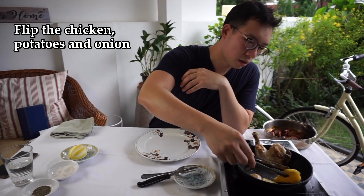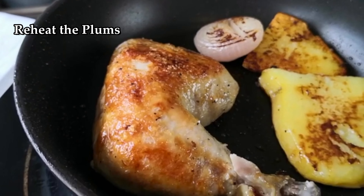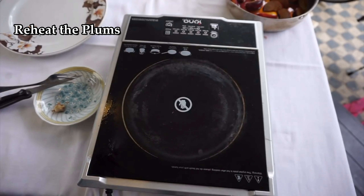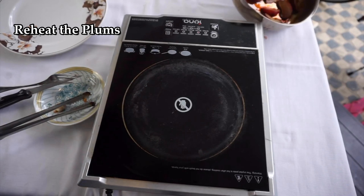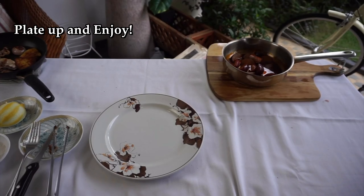Potatoes — beautifully colored. Look at that beautiful skin. Now we're going to leave that to the side while we heat up our plums. And now to plate up.